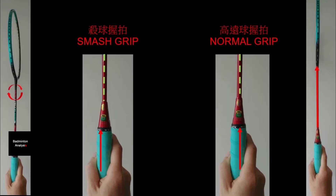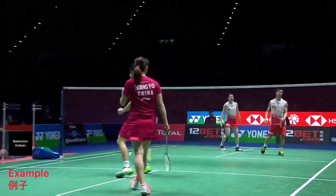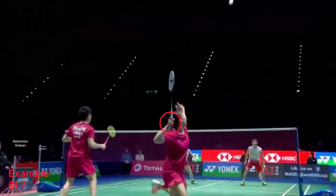First of all I want to talk about the grip. When you hit the smash in front of you, you need to turn your racket a little bit to the left. For normal grip, it is used for a forehand. Later I will show you an example — you can see that the lady, before she smashed the shuttle, her racket is turned a little bit to the left, like a pan grip.